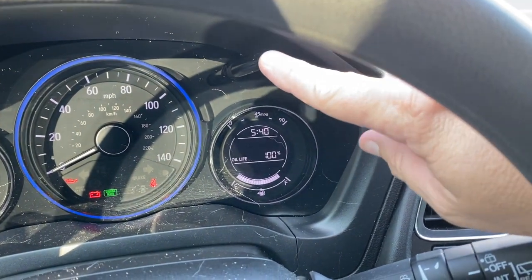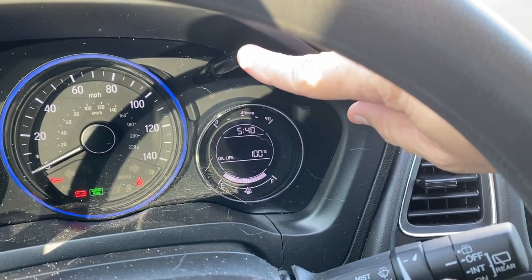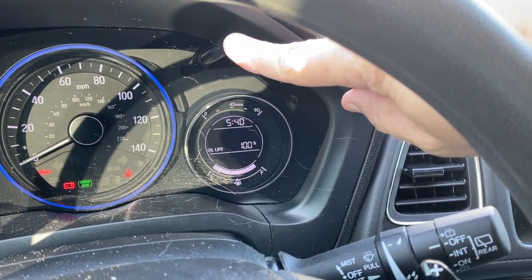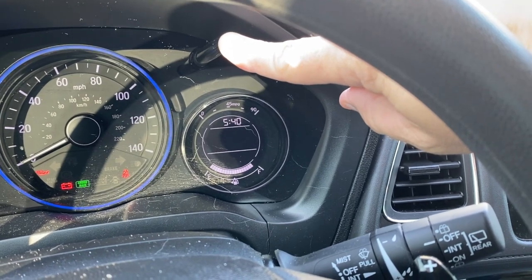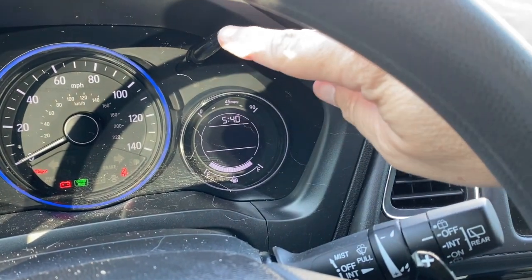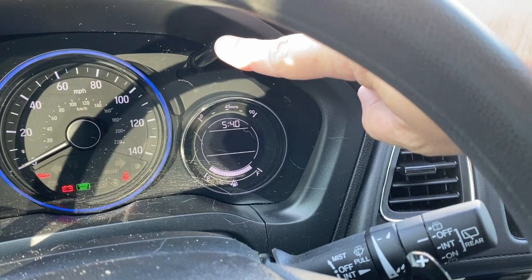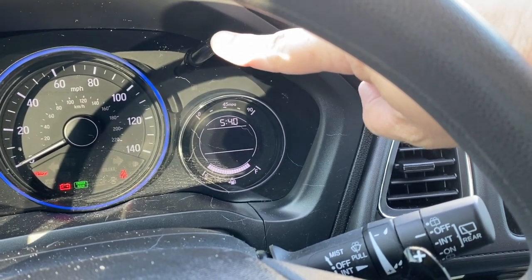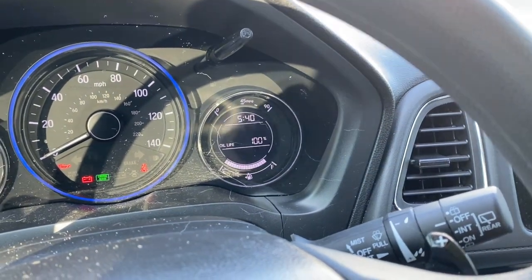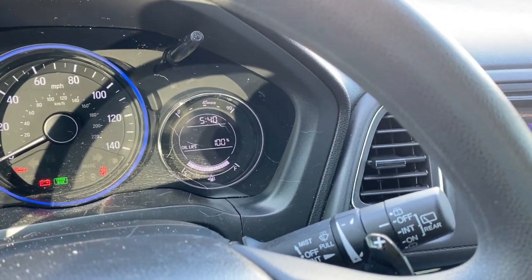Mine's at 100% because I reset it this morning. So you get it to this point, then press and hold for about 10 seconds — 1001, 1002, 1003, 1004 — until it starts blinking. You let go, then press it again: 1001, 1002, and it stops blinking. If it was at 50%, which it was earlier, doing that resets it to 100%.